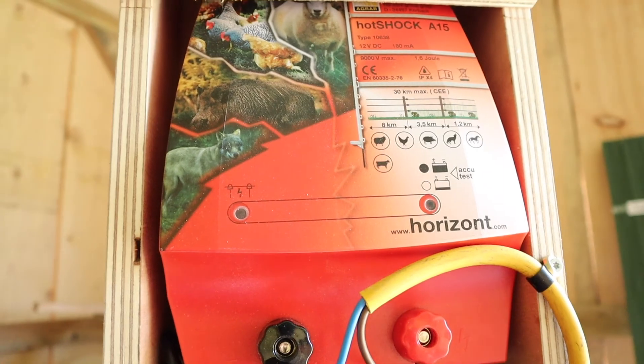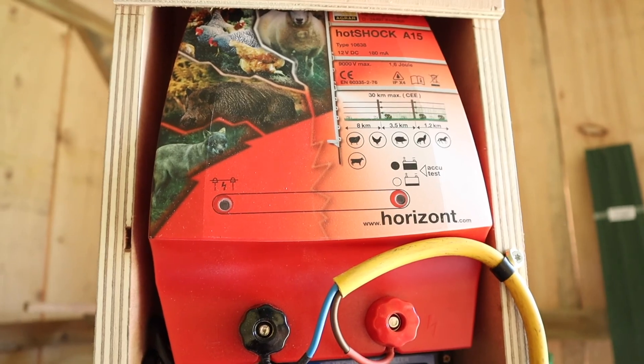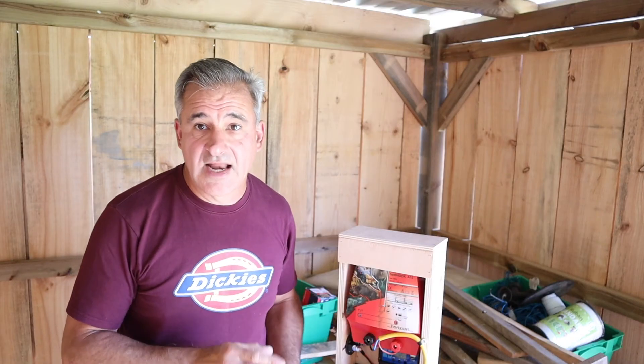I have upgraded the 12 volt battery to a slightly larger one — it's a lawn mower battery. That then goes into a new field charger that puts 2000 odd volts onto the fence. I'm also using an extra 12 volt output from the charge controller, keeping that spare so hopefully when we get the water pump and the IBC container water system I can use that to power the water pump. I'm hoping it'll have enough power to do that as well as the fence.